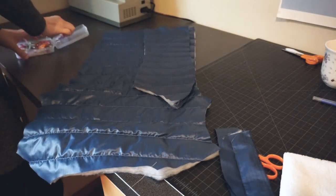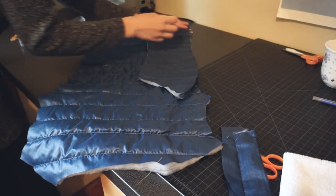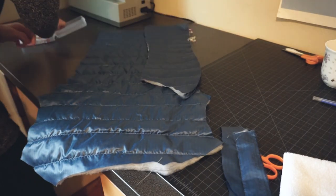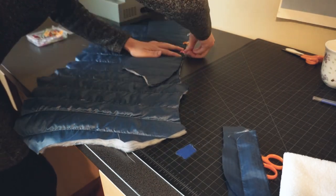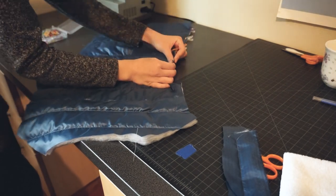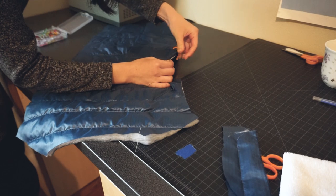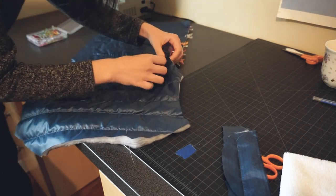For the finish, I decided to go with the French seam because I think it just looks cleaner and more professional on this project than a serger does. To do this, I first sewed the wrong sides together with a quarter inch seam allowance, trimmed the edge of the fabric, and then flipped the garment over to sew the right sides together, again with a quarter inch seam allowance. So in total, I'm sewing with a half inch seam allowance.